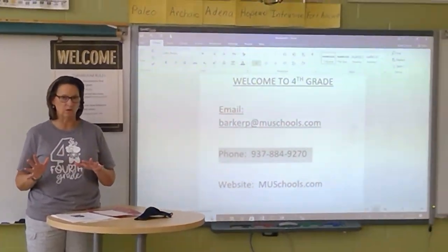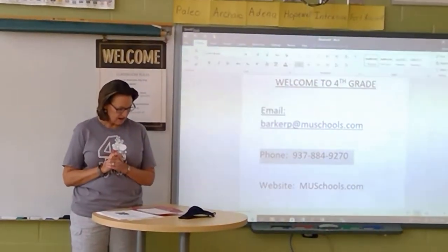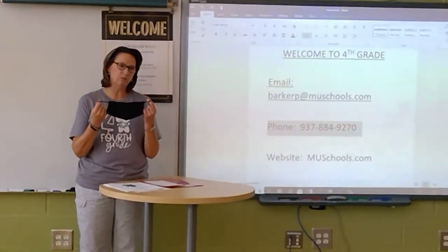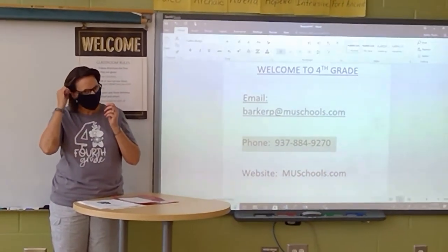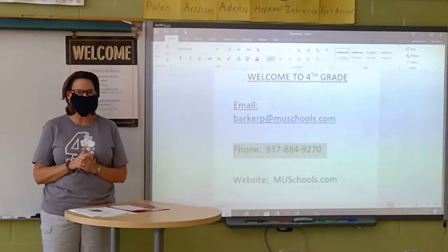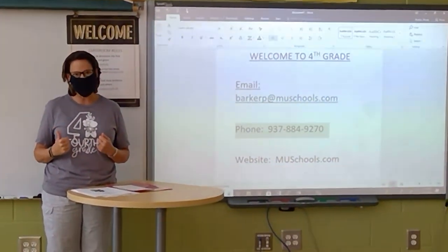Instead of Class Dojo or Remind, we'll be using Seesaw. I also want to talk about what's going to be different for everybody this year — we're going to wear masks. I wanted to show you what I'll be wearing. I've got different masks, and this is just one of them. So when you come in on the first day of school, this is what I'll be wearing. You'll be wearing a mask too. We're all going to be safe, and we're going to have a great year.